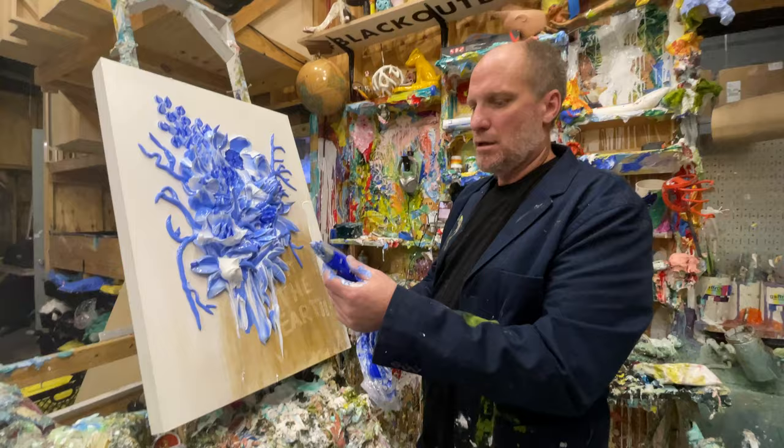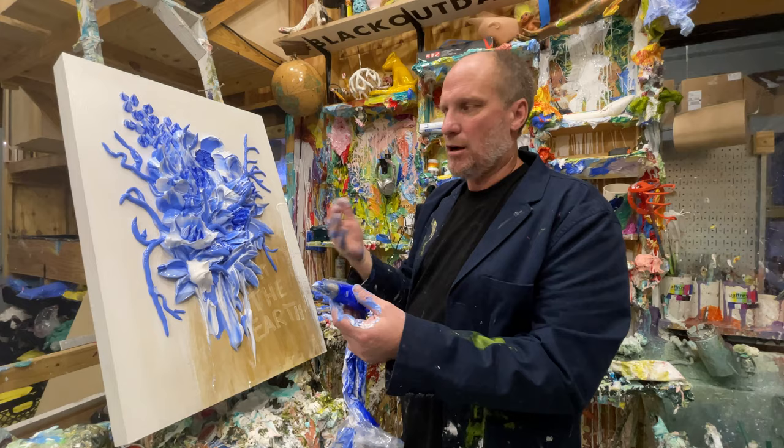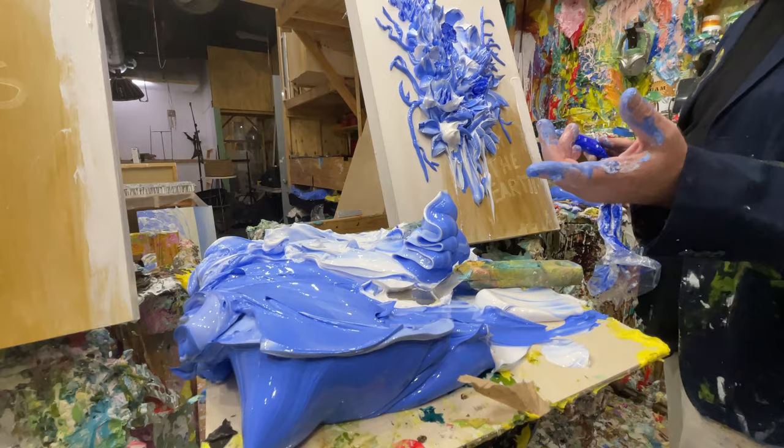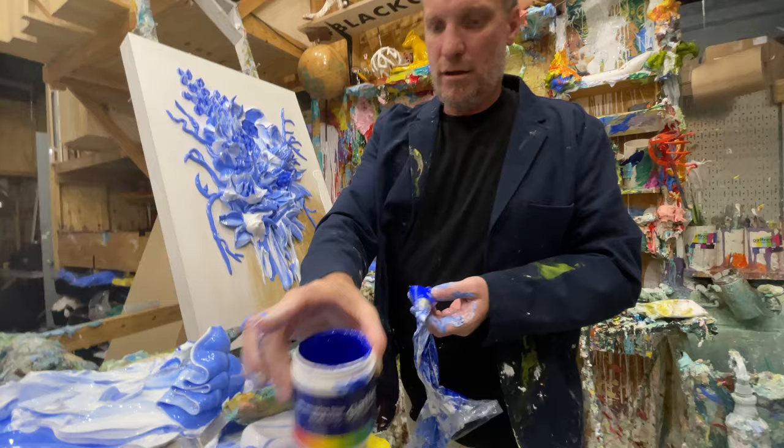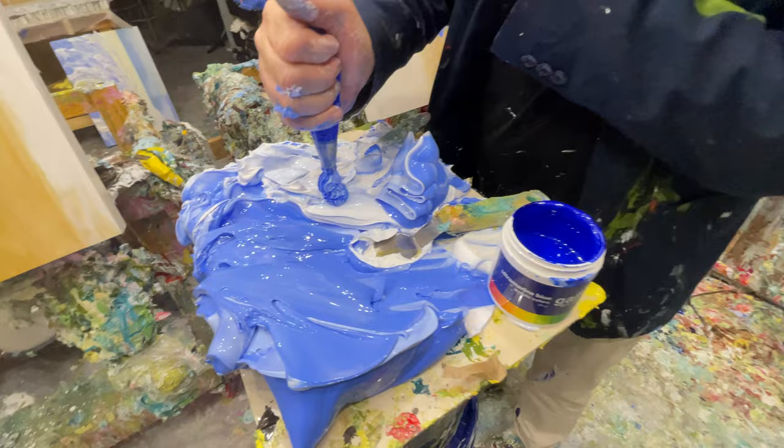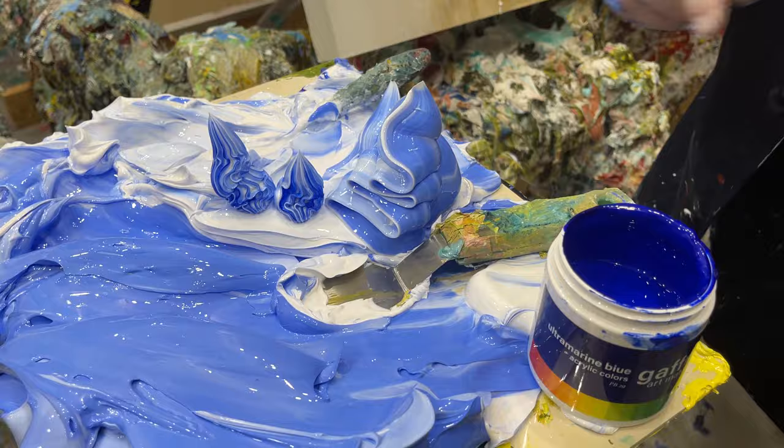Ultramarine is the primary color here, but we make the Vermeer Blue, which is a lighter ultramarine with a little titanium white mixed into the texture. In this bag is our ultramarine with white in the center of the bag. You can see the white coming out of the center and the ultramarine on the outside. So I just coat the bag with the blue lightly around the edge, and it kind of glows the white through there.